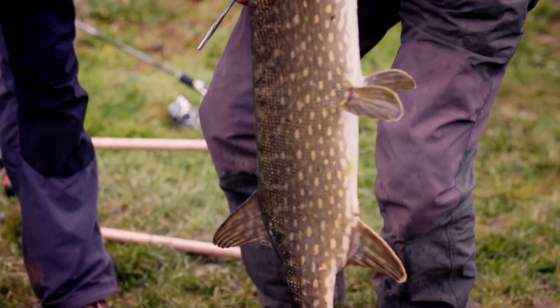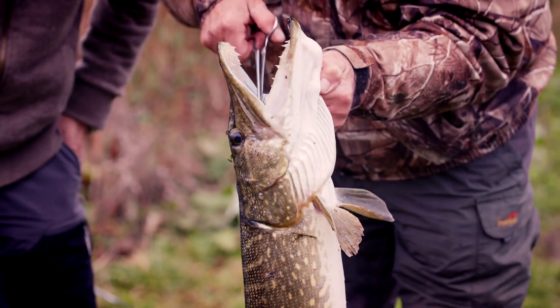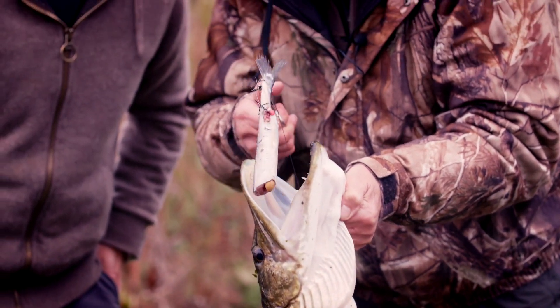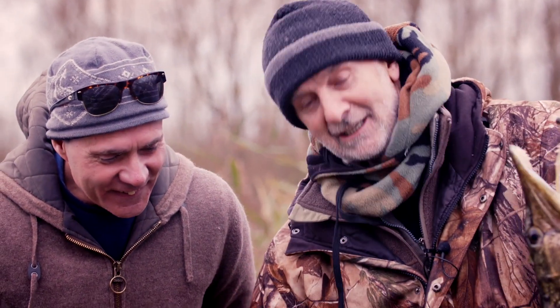Oh, look at that beauty — that's an absolute stonker. We've had to work really hard for this fish. There's the bait — a popped up half herring. Classic winter bait.